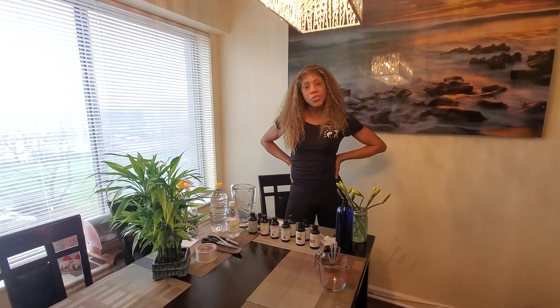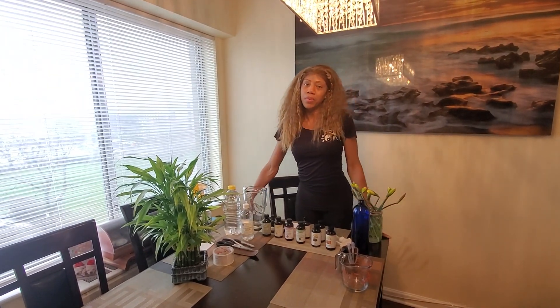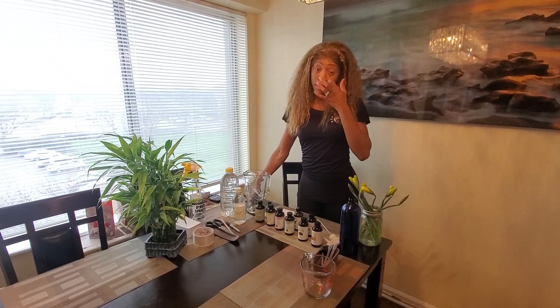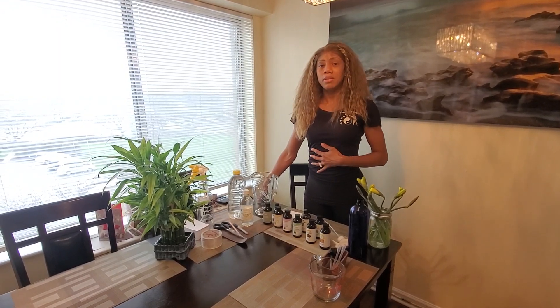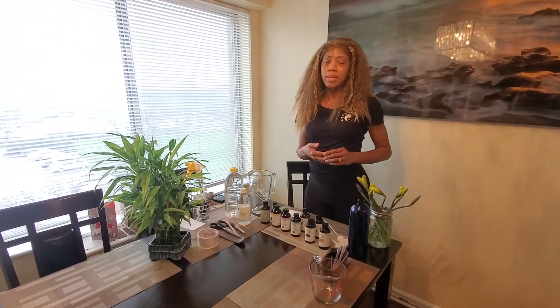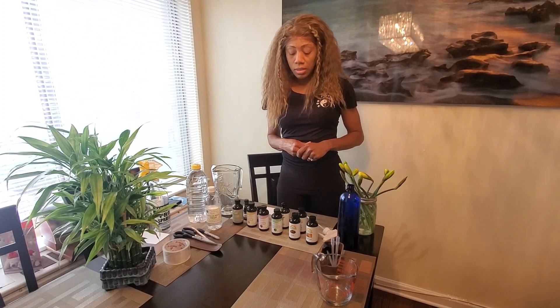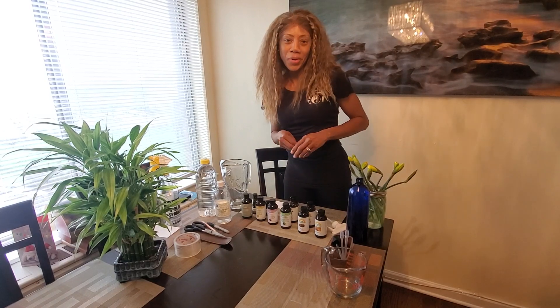Hey, hello everyone. This is Trinity and we are doing some DIY work right here to create our own all-natural disinfectant spray. Our hearts go out to all those who have been negatively impacted by the coronavirus, and we just want to share some positive energy, send love, blessings, and let everyone know that we're saying prayers for them. I'm going to take us through some mixtures to create our own spray today.